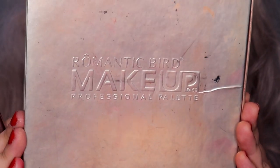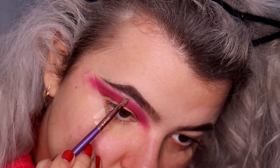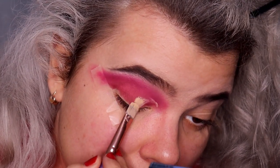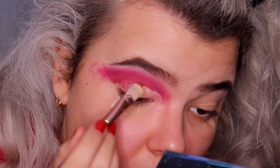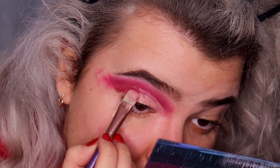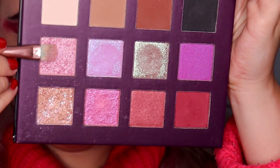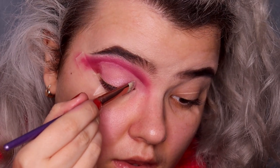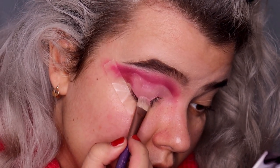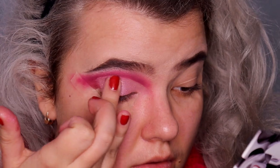I'm going to highlight my brow bone using a white pinkish shimmery color from the Romantic Bird professional makeup palette — also an affordable palette. Time to cut the lid using the same MAC Soft Ochre paint pot and a flat brush. Now setting the lid using pinkish shimmer eyeshadow from the Mad Beauty Villains eyeshadow palette, applying it on the cut crease with a flat brush and also with my fingertip.